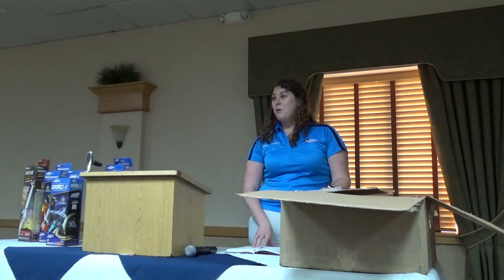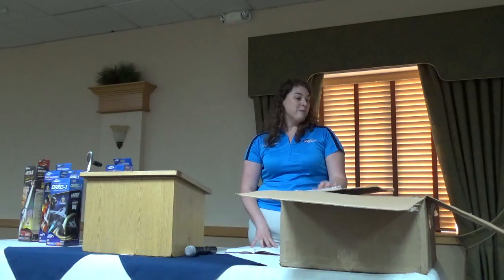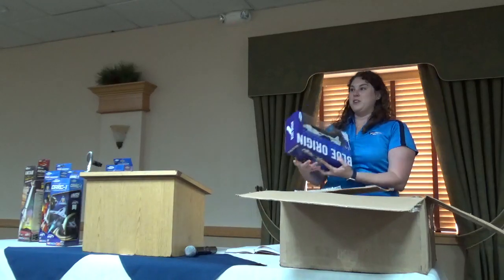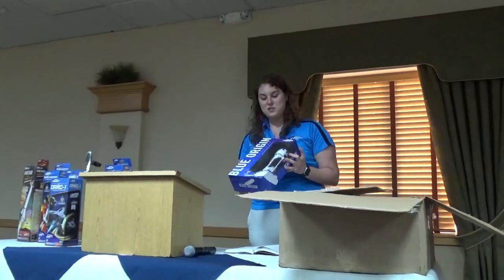For anybody who is a teacher or knows a teacher, we've been doing a lot of work on our lesson plans, always trying to get the latest generation engaged in rocketry. And now, you guys may recognize this — this is our big Christmas release: our officially licensed New Shepard.